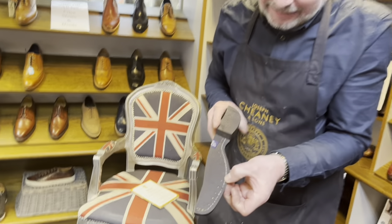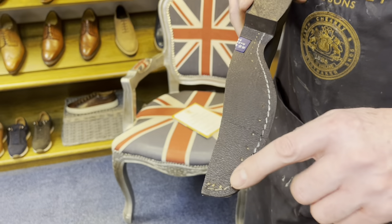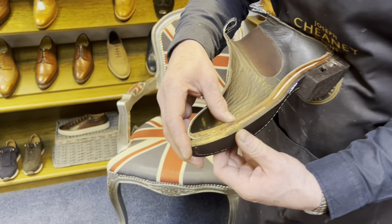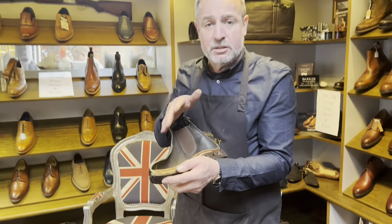These boots are fully repairable. The sole is stitched to the welt and riveted as well — a lot of manufacturers that make these boots don't bother riveting them anymore. It has a cork filler so the insole will settle into the cork filler. You can see how soft that cork is there.